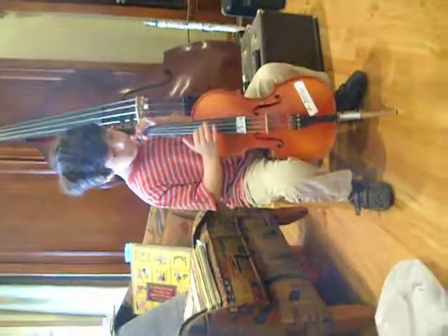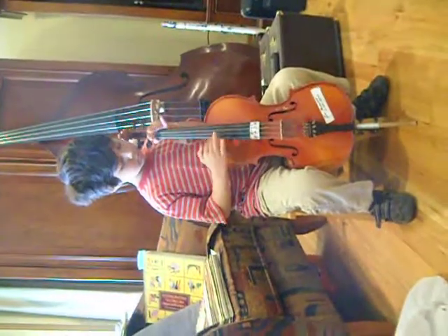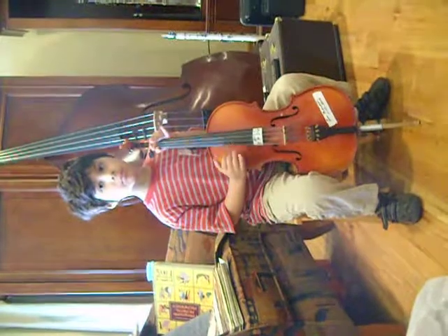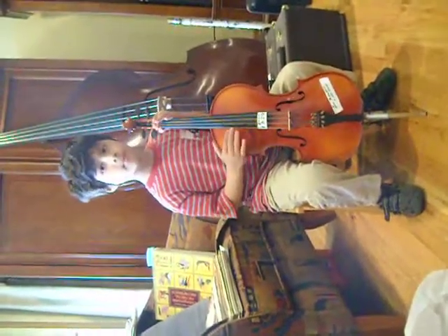Okay, Joshua. Let's see you play it now. No, go down like I showed you how before. Like I showed you a minute ago.